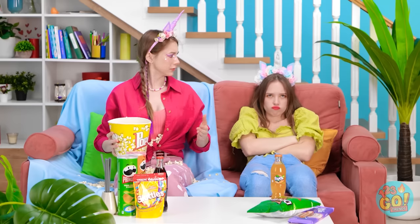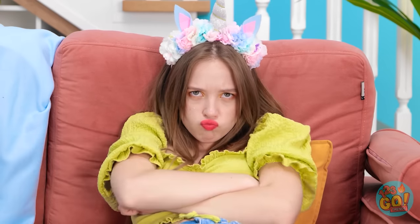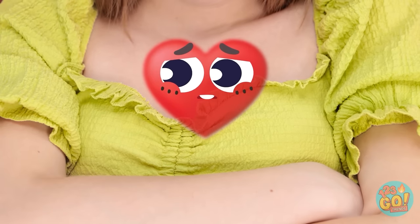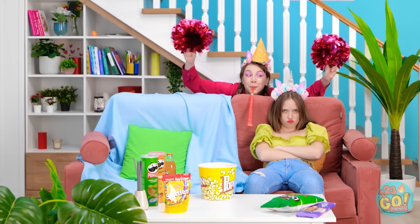Whoa! Calm down over there! You spilled my popcorn! Here, come on! Have some of this! Wow! Okay then! What can I do? I know! Let me use my doctor skills to check you out! Are you kidding me? You're not a real doctor! There's nothing you can do to help me! I'm just feeling down! You've got a sad heart! What a bummer! I just have to cheer you up!